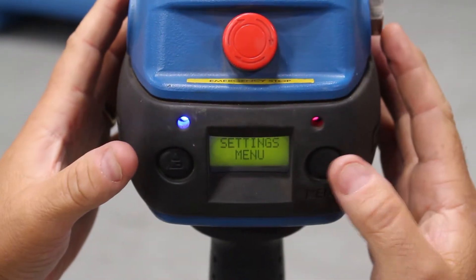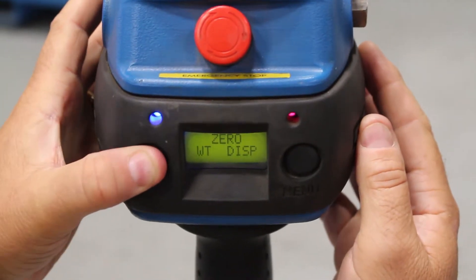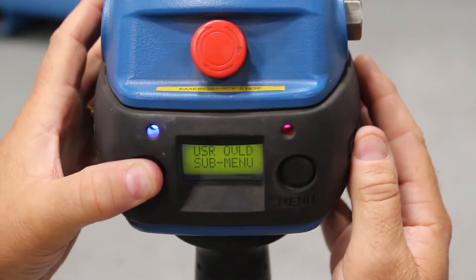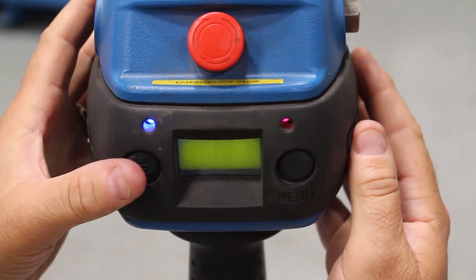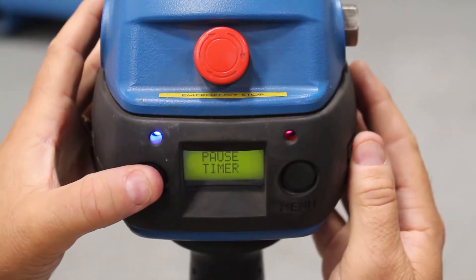I was just pressing the right-hand button. Once I get to the settings menu, I am going to scroll down until I get to the timer sub-menu. I'm pressing the left-hand button.